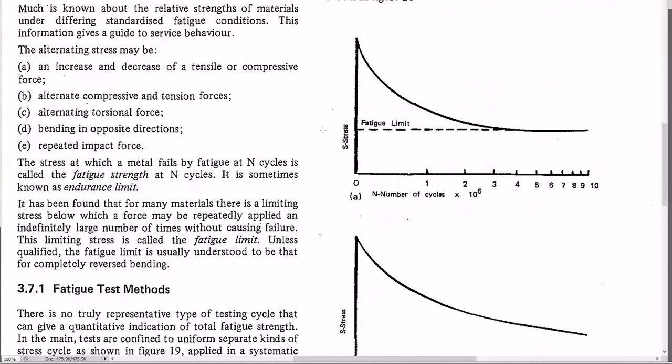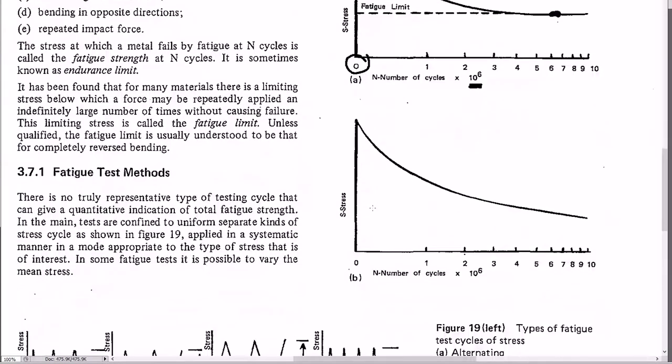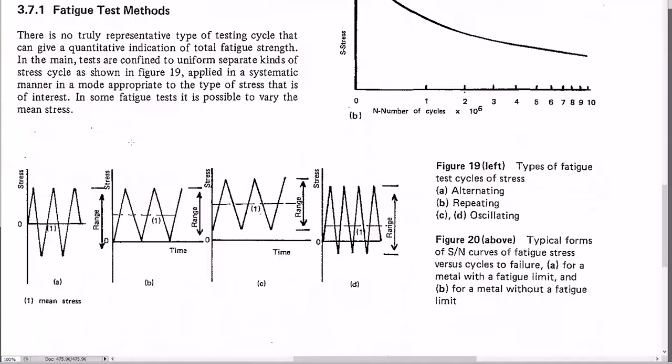The fatigue limit is well below the yield stress. There are different ways to apply fatigue forces: full tension then full compression cycling, or tension then off, or high-to-low tension variation. These can be run at say 1,000 RPM — about 50 cycles per second. The number of cycles to failure is plotted on a graph measured in millions of cycles.